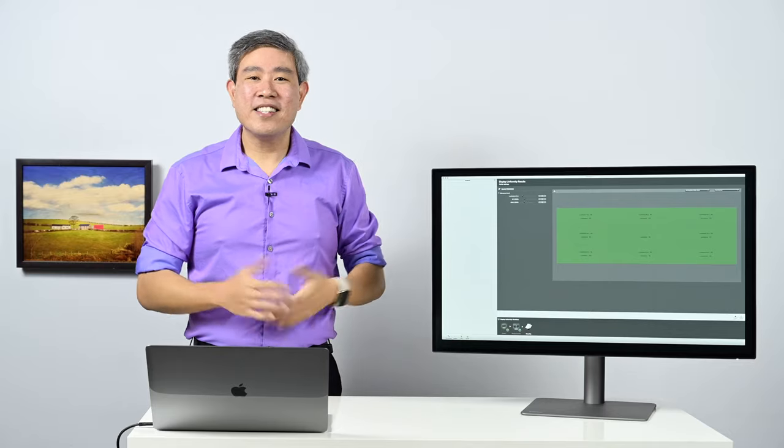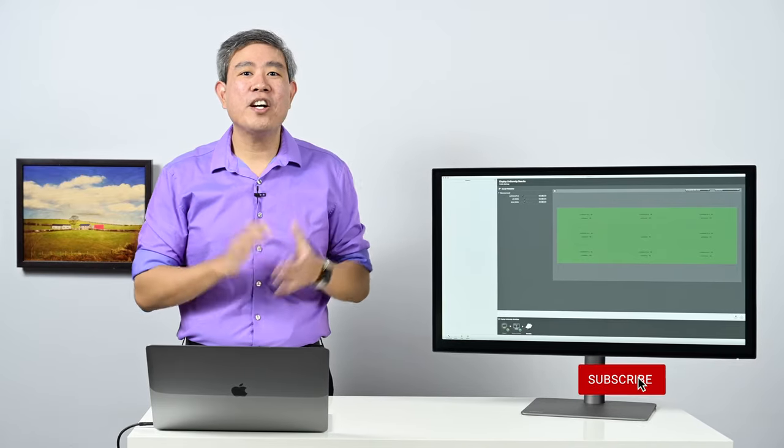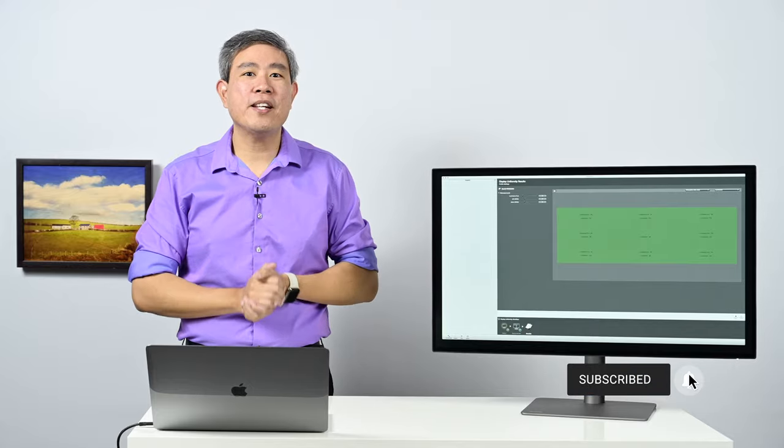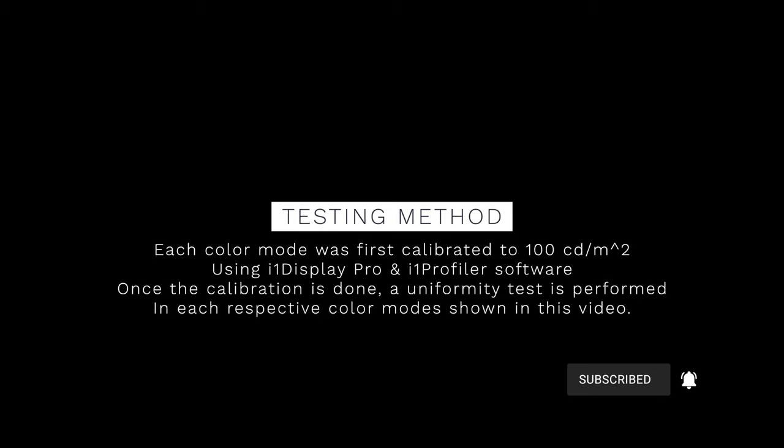I'm Art Suwansang, BenQ Ambassador, and let's do the uniformity test. Before we start, please subscribe and hit the notification bell so you'll be updated when I release a second part to this video. I've spent about three hours testing the uniformity of this display in various color modes, with a specific focus on sRGB and DisplayP3. Let's take a look at the results.